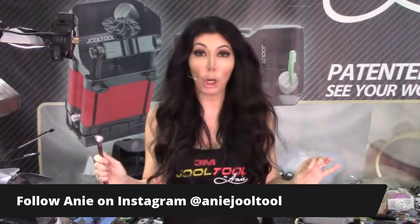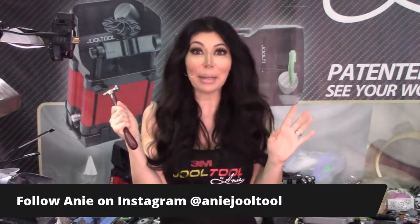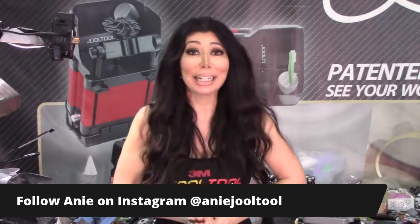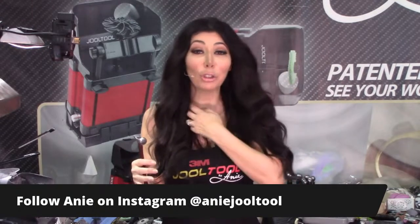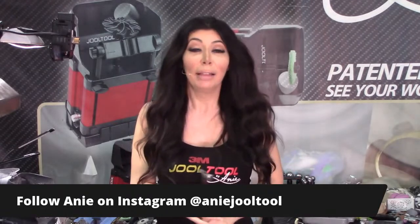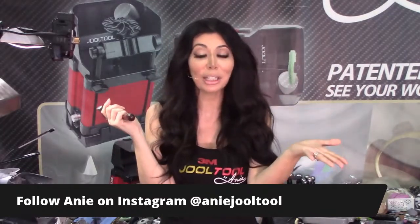It'll be a live show with my face on screen - the comments will scroll over my face, which I hate, but it's true. Follow me on Instagram so you guys can watch and get a notification when I go live. My Instagram name is Ani Jewel Tool. If you comment during the interview it would put me at ease - I don't even know what questions they'll ask me, they just want me to be me.